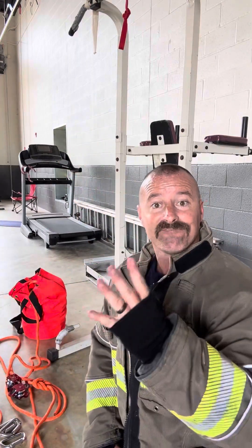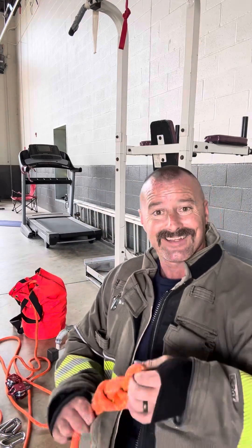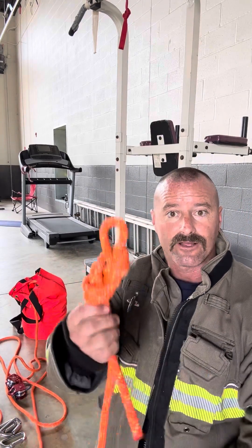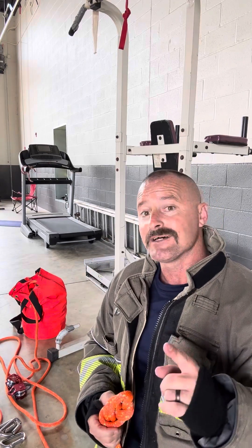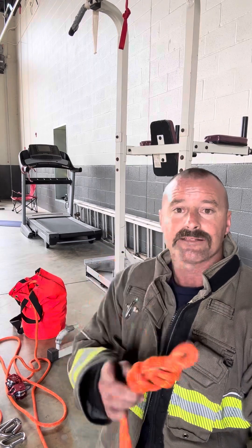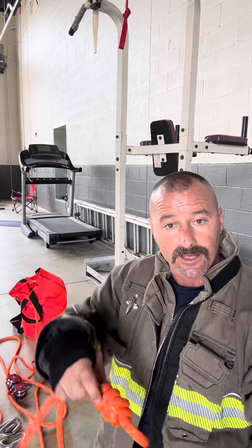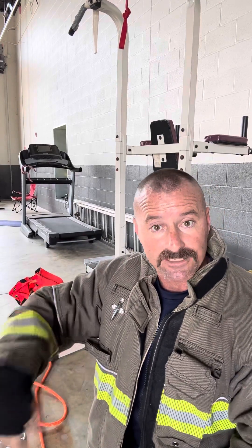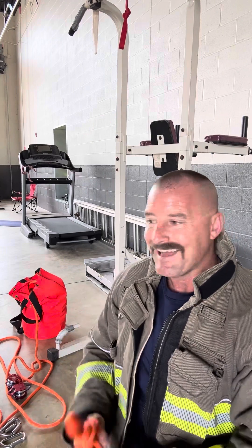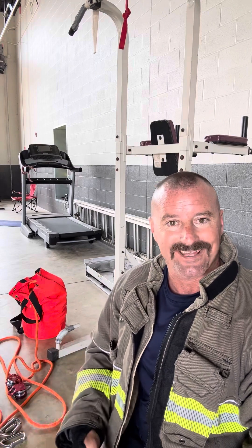All right, so here we go. We're going to build a four-to-one pulley system. You're going to start off with the knot end of your rope, which usually is a figure eight on a bight, such as this. Because it is an even number and the mechanical advantage, the knot is going to go up to the top. On an odd number like a three-to-one, the knot goes to the bottom. I think it's much easier if you build it in your hand and then put the pulleys where they go.